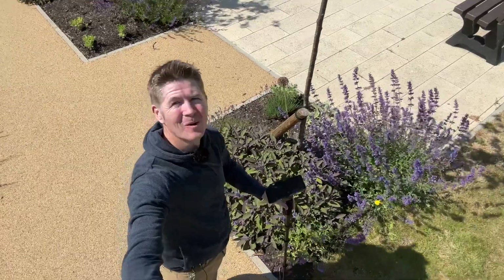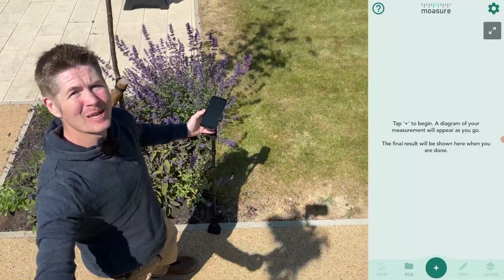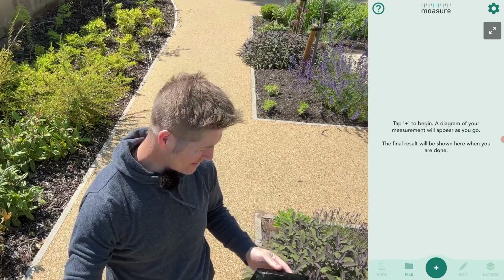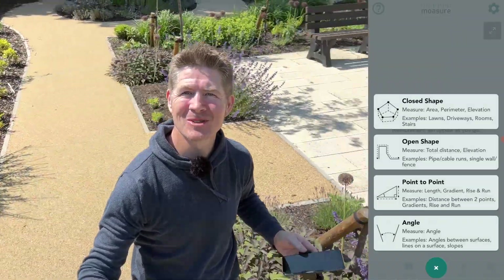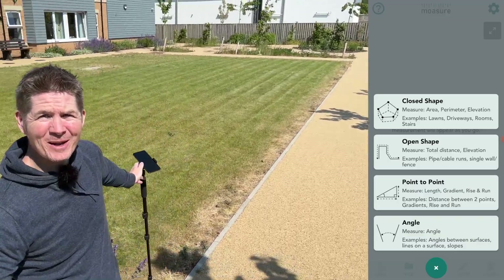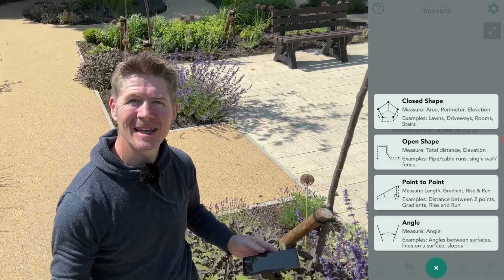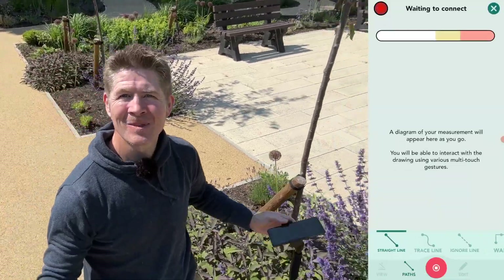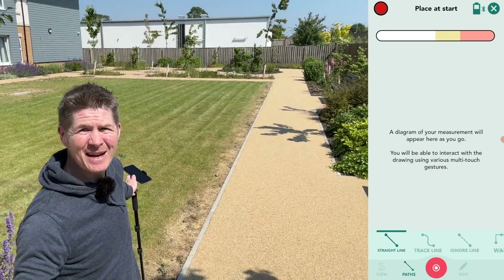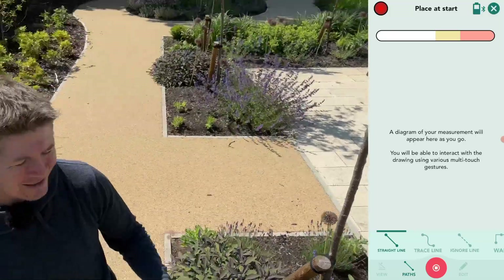Launch the Mosier app and within moments the device and the app will connect via Bluetooth. Diving into the app, press the plus symbol and choose a measurement type to suit the shape or area you want to measure. We have a choice of closed shape, open shape, point to point, and angle. Let's choose closed shape, because by the time we're finished we want the total area and the total perimeter of this space.